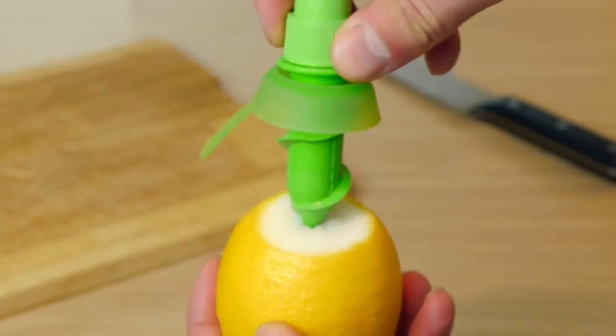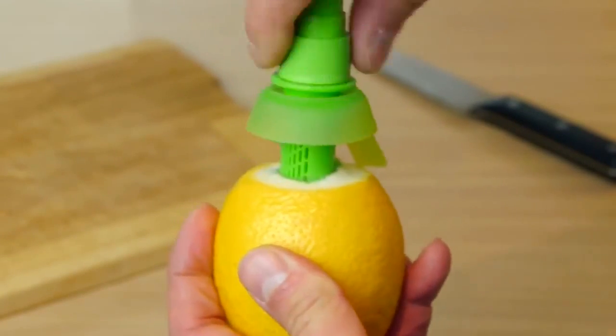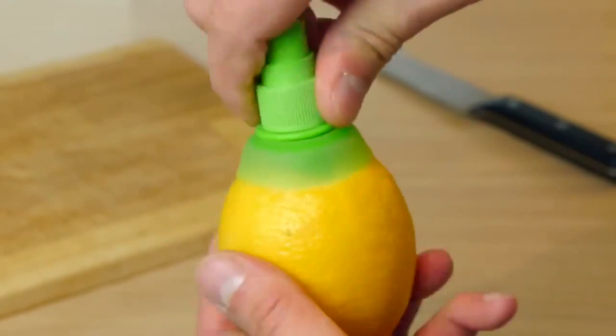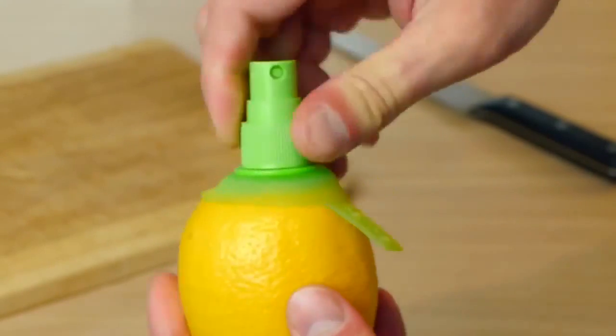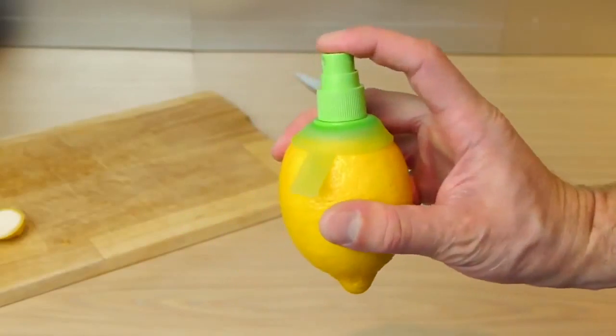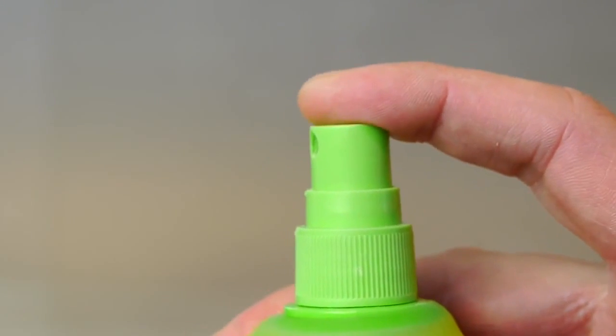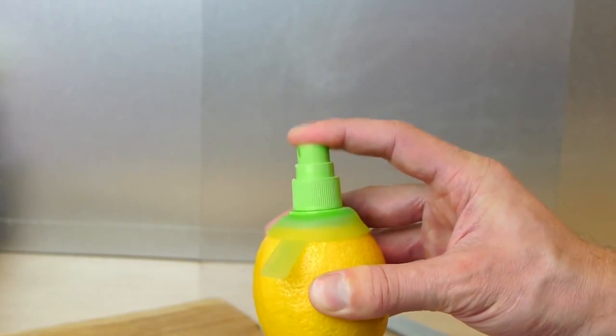Line it up in the centre, then gently push down and screw it all the way into the fruit. After a couple of pumps, you should get a nice mist of lemon juice spraying out. Pretty cool, huh?